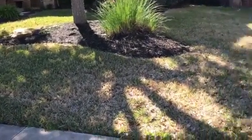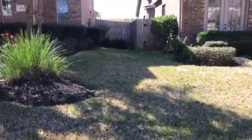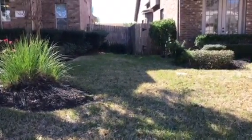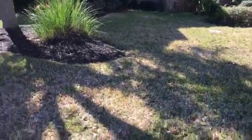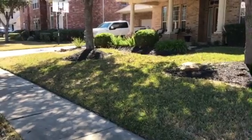A lot of people call that dethatching the yard. You cannot dethatch a St. Augustine lawn because it'll pull the runners up and rip your grass, really tear it up, and it ends up being a nightmare. It could really kill the yard too if you do it.